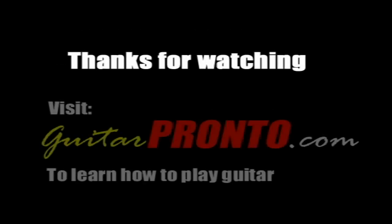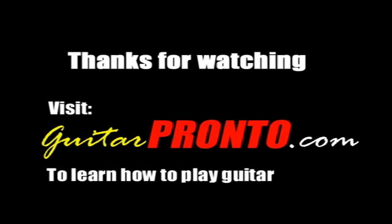In the next lesson we're going to have a look at the C major chord, which is one of five important major chords that you need to know. Thank you for watching this video, and for more help on how to play guitar, make sure you visit www.GuitarPronto.com.